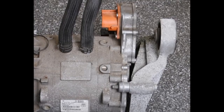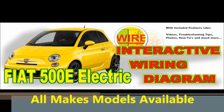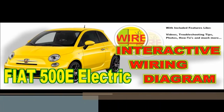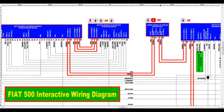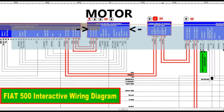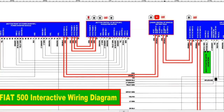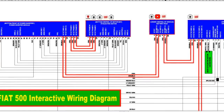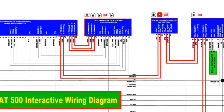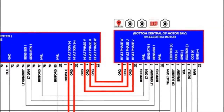Now let's take a peek at the interactive wiring diagram we have for the Fiat 500, just for sake of explanation. As you can see on screen, this is a three-phase motor — the blue component in the middle of the diagram is the motor itself. You see three red wires going to the motor; those are the high voltage wires. As far as I know, all of these motors are three-phase motors, and basically what it is, is a rotating magnetic field around the rotor itself.